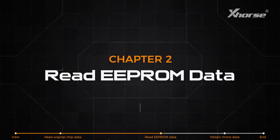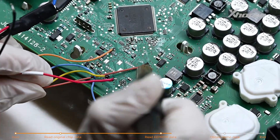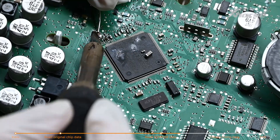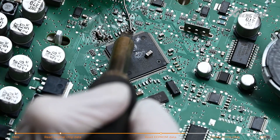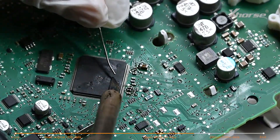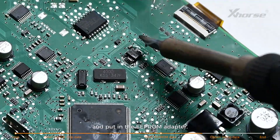Second, read EEPROM data. Next, remove the cable and restore the capacitors. Then remove the octagonal chip from the dashboard and put it in the EEPROM adapter.